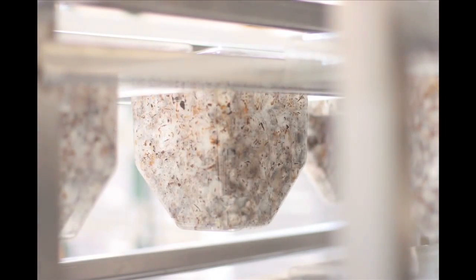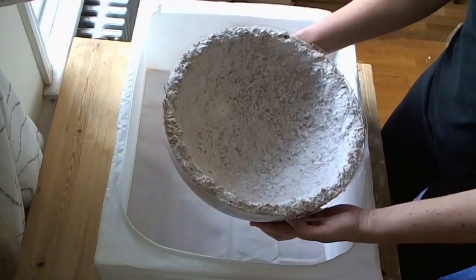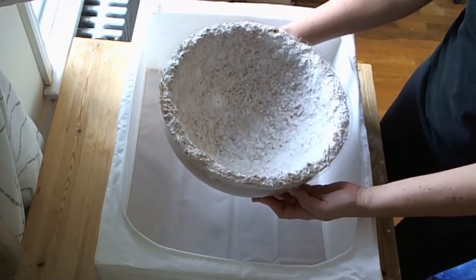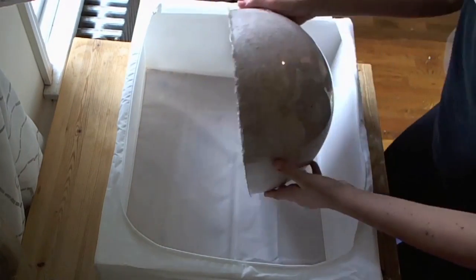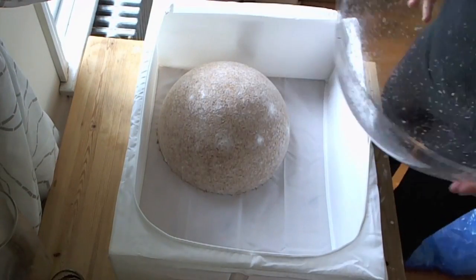Over the next few days, the mycelium — which is the root structure of mushrooms and a rapidly regenerating binding agent — will grow and affix to the agricultural waste and create a solid form. After the growth cycle is complete, the lampshades are demolded and left to dry.